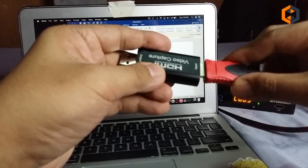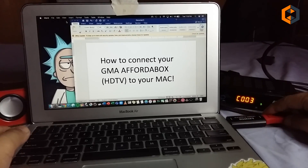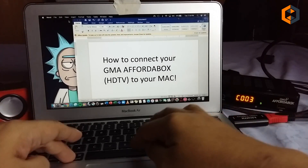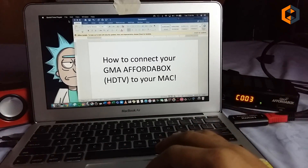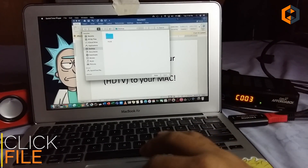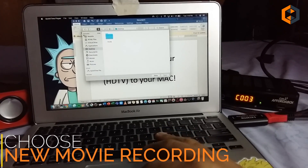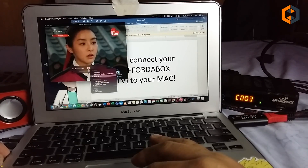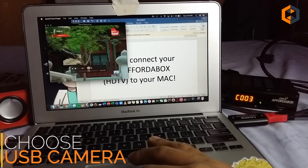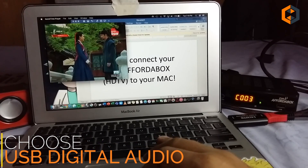Same procedure for Mac. Just connect the HDMI cable to your capture card, plug it into your Mac. This time we're going to open QuickTime Player. Click on File, then choose New Movie Recording. On the middle part there is a drop-down arrow — just choose USB Camera. And for output or sound, just choose USB Audio.